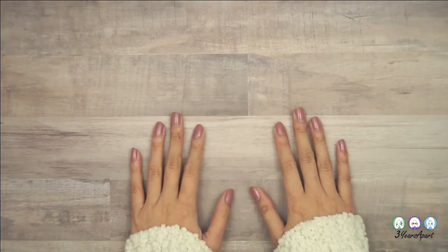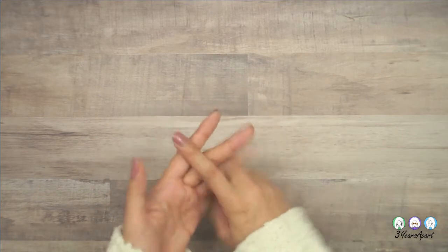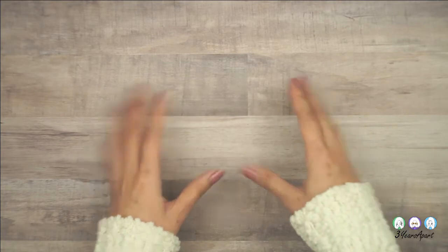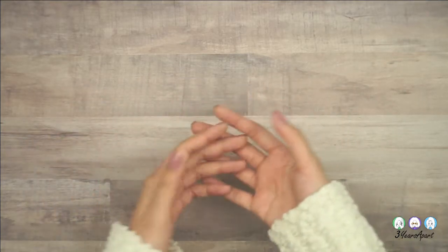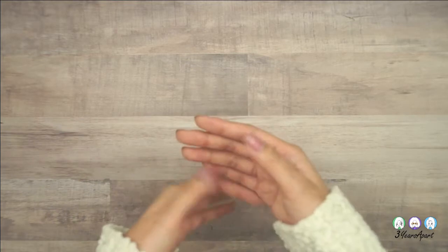Hi everyone! This is Helen, the youngest sister from Three Is Apart, and today I'm giving you a haul video — part one, or one haul of many to come soon. Amy and I went on a long shopping spree because all these stores are having so many clearances after Christmas and the holidays, making room for all the spring stuff.